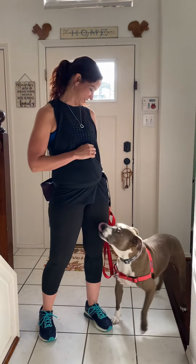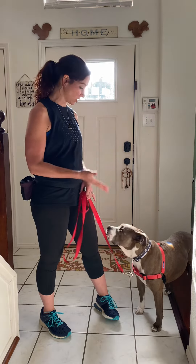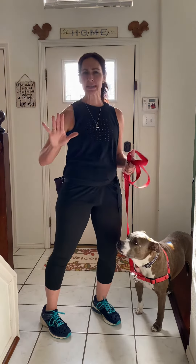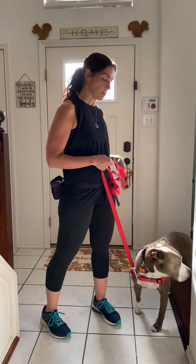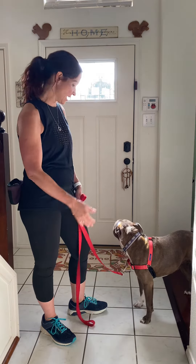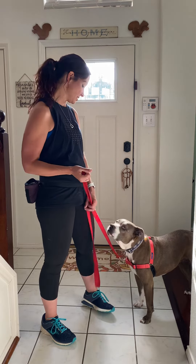We're going to work on 'wait.' So this was our hand cue — first day, right? 'Stay' means freeze, do not move until I release you. But then we also have 'wait,' and they kind of feel the same but they are different. 'Wait' is like, hey, hang on a second, or don't follow me. So if I was going to check my mail, I might ask Velma to wait — I'm just saying not to follow me out of the door.